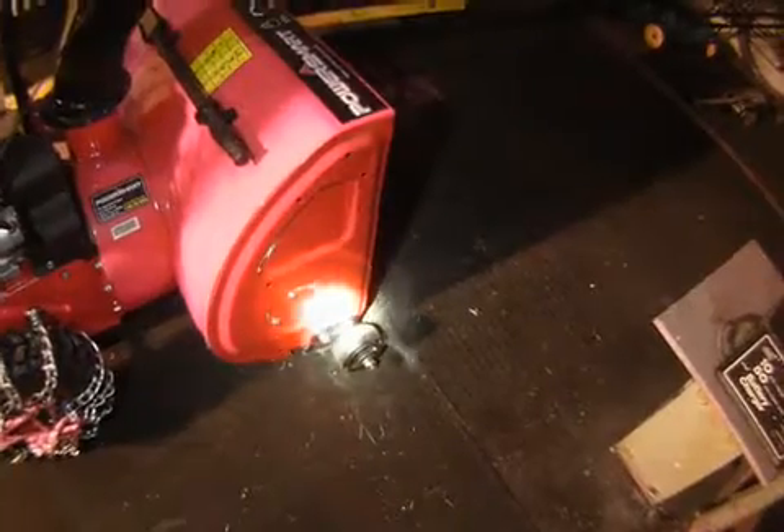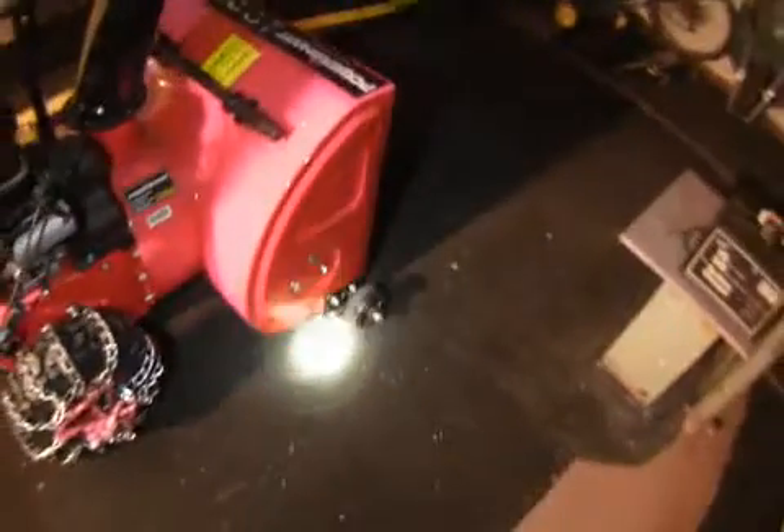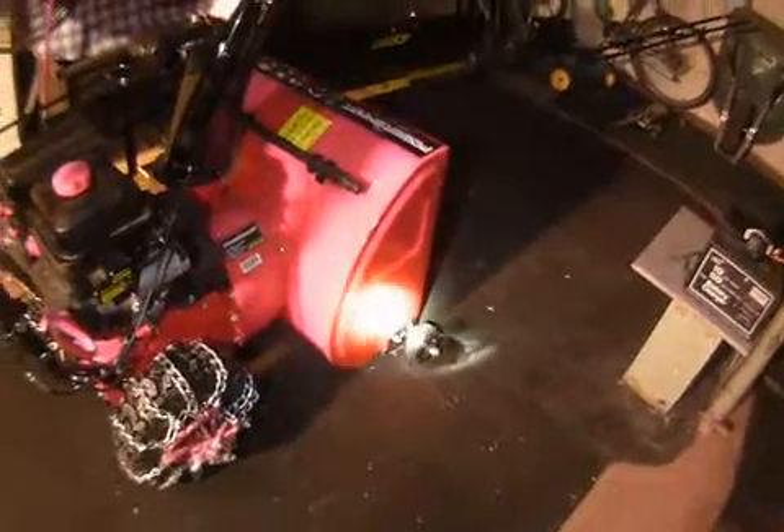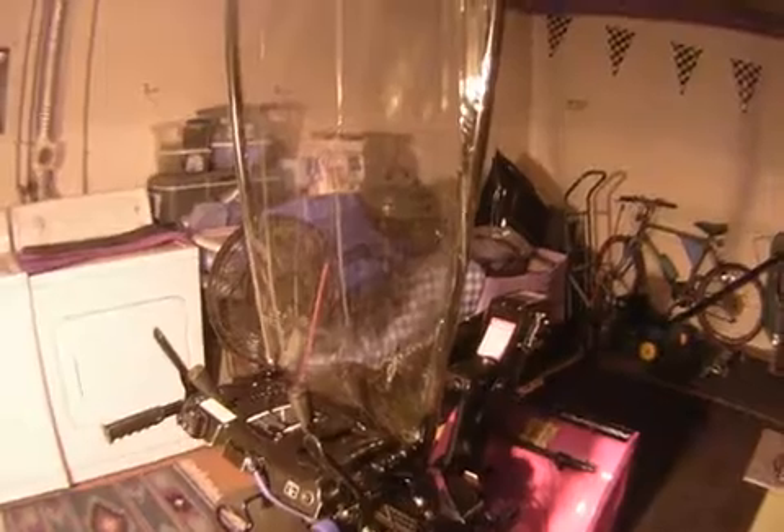It works out pretty good — it actually makes it easier to steer too, kind of like power steering. Anyway, if anybody's interested in making a little mini cab, it's not too hard. If I can do it, you can do it. Thanks for watching.